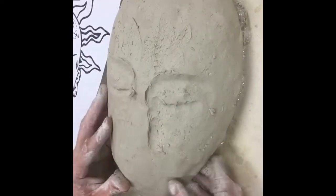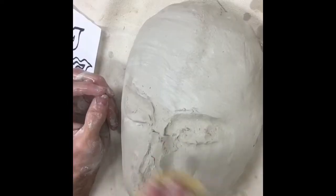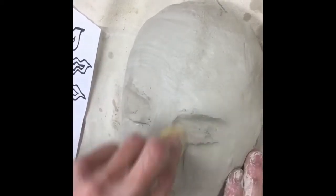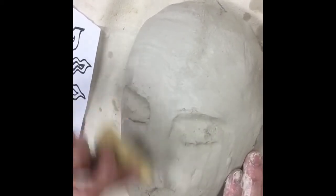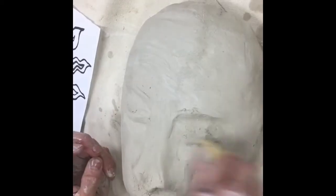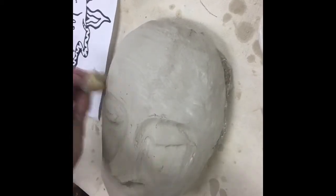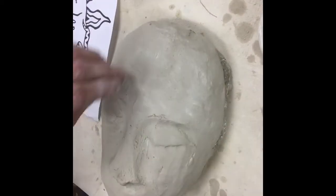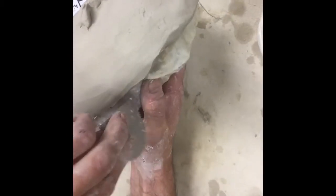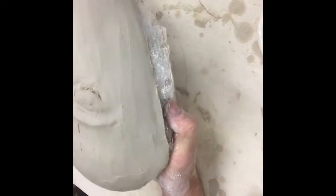After I get things marked out, I'm just gonna start scraping and sponging, really cleaning it up. Being that it's on the thick side — about a half an inch thick — that gives me room to scrape cheekbones out, make it more than just an egg shape. I want to start making the features right.